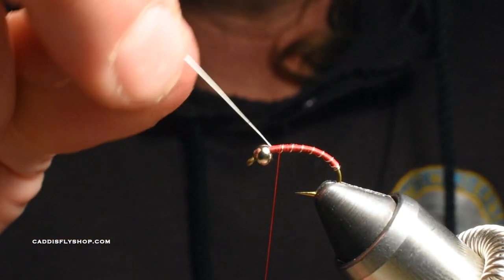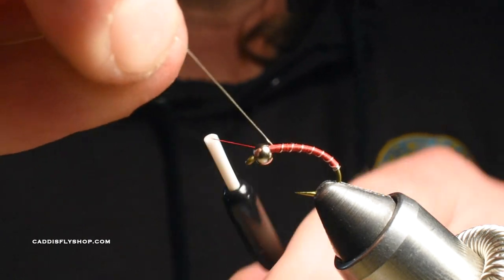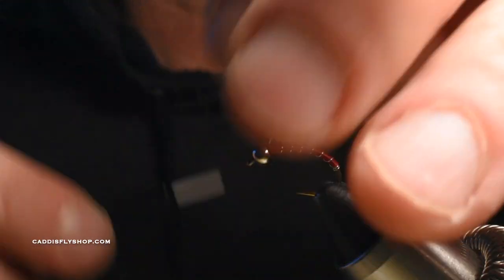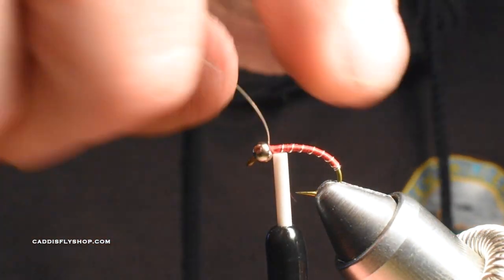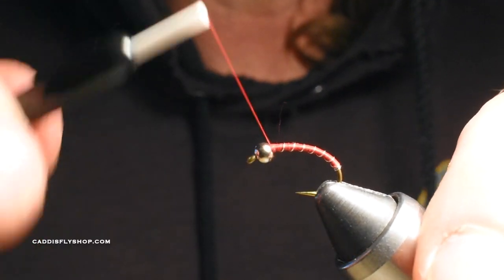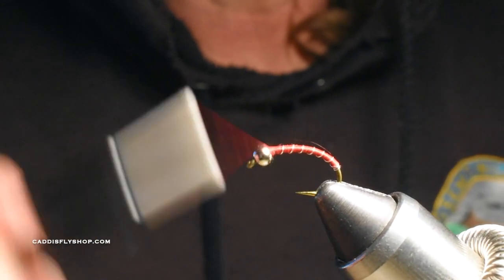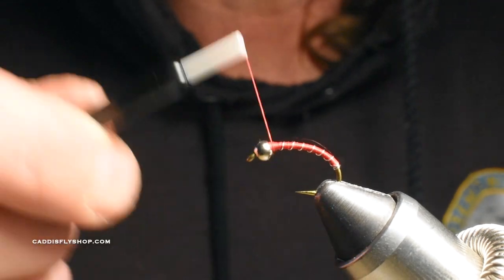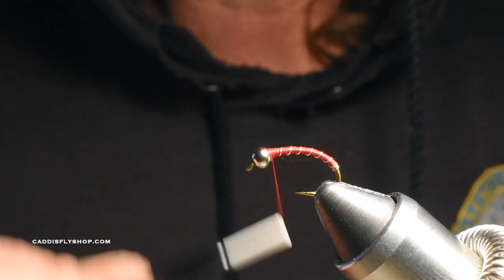I bring that wire around right up to the front and tie it off really well with some good locking turns. I also like to always go behind that bead as well. Once I get it locked off I break the wire off and then do quite a few wraps in here, building up thread bulk to really seat it and ramp back a little. It's okay to get a nice little ramp, a nice little head. You could add some dubbing here — a little peacock dubbing would be nice.